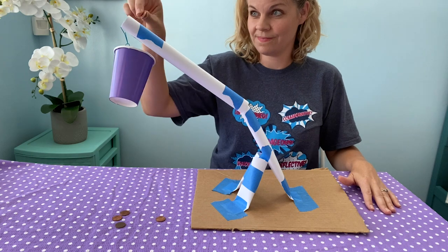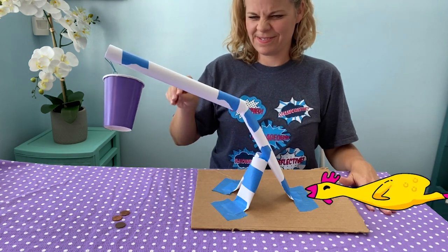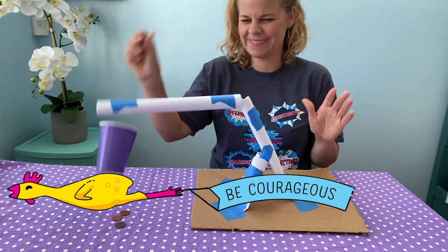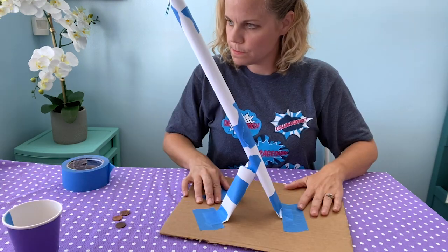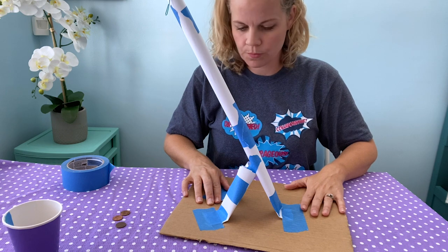It might be tempting to stop after one or two pennies, but be courageous. Push your design to the limit. If it breaks, no big deal — that's actually a great way to discover how to redesign to make your crane even stronger.